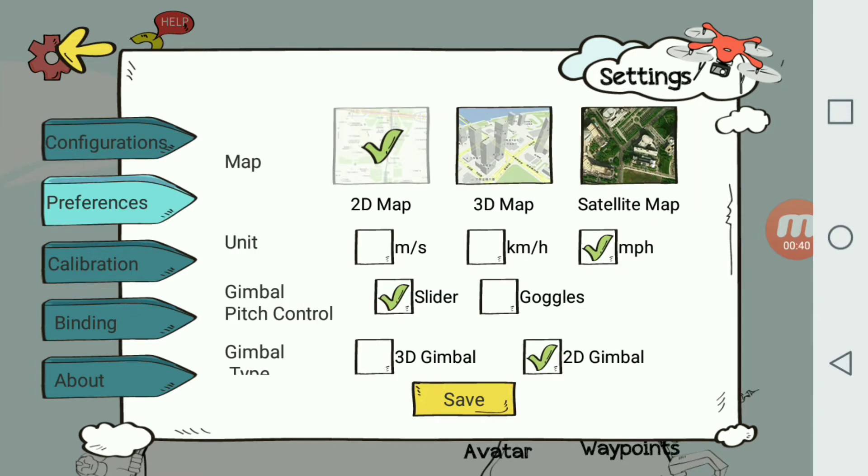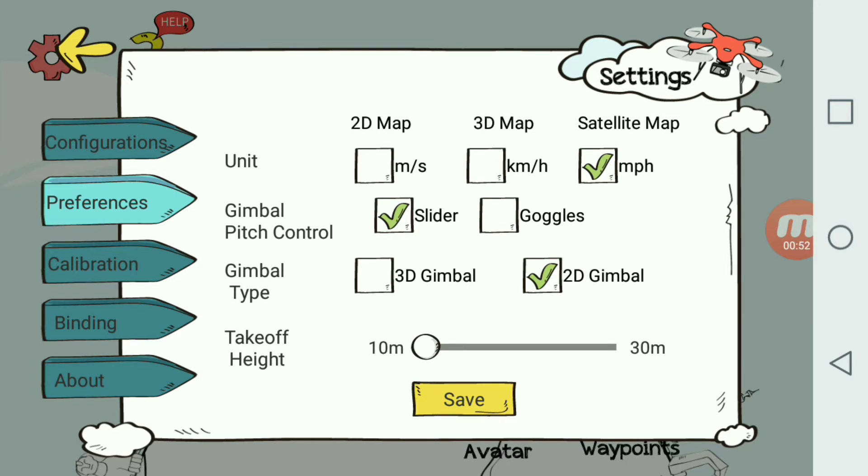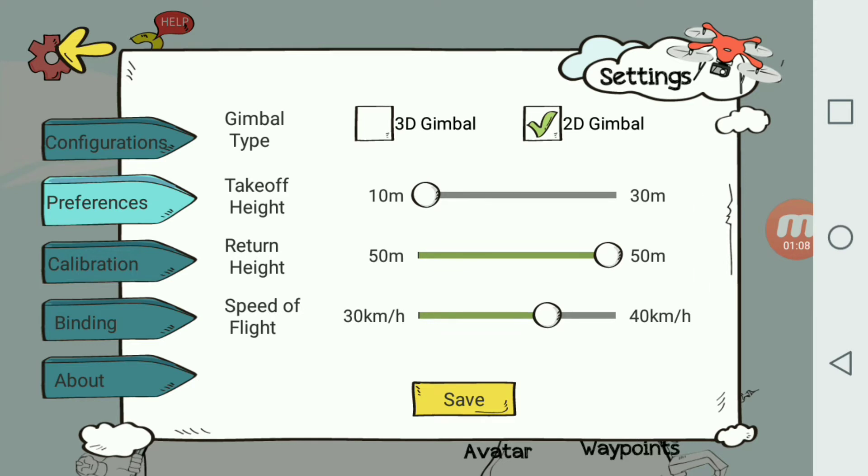The next thing we'll do is go to Preferences. I've got it set for 2D map. 3D map and satellite map do not work with this Android version, but they do work with iOS. So 2D map for Android. I have my unit set for miles per hour, my gimbal control set for slider, and as you can see there is a goggles option — I think this app was updated from the 2.0 version to work with the 1.0 system.